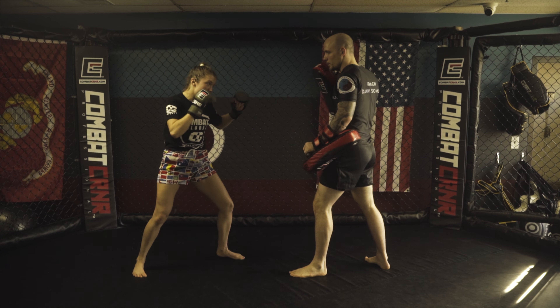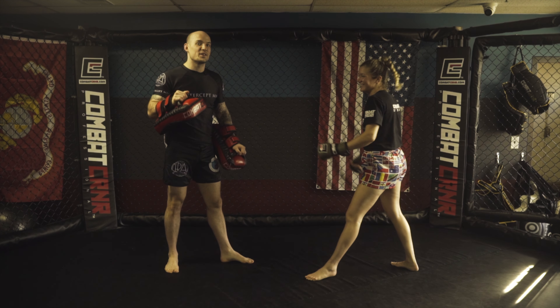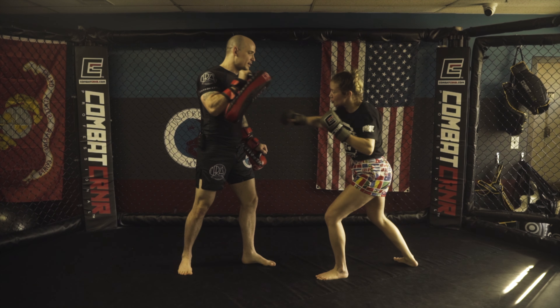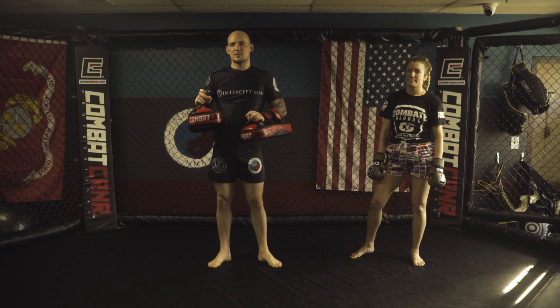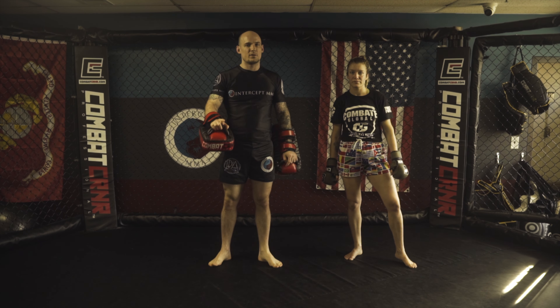Now if I told Anna to rotate her right shoulder into the body kick and then do the same thing, you see there's nothing there. So again, what she needs to feel is that right shoulder staying back so she can load up for the cross after the body kick. This is something you guys can work on the bag — it's the mechanics and the foot placement that's going to help with the balance. Definitely one to try, especially in sparring. Give it a go.